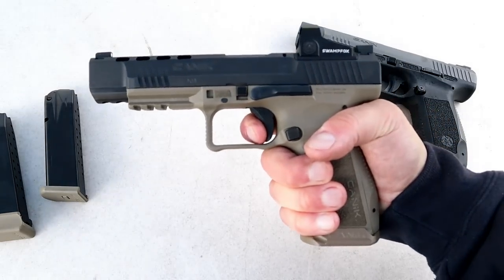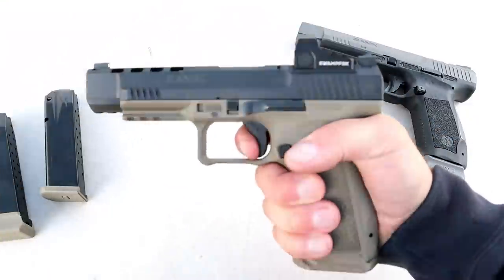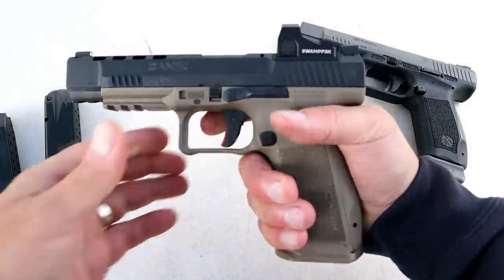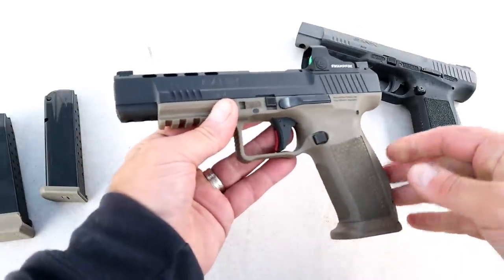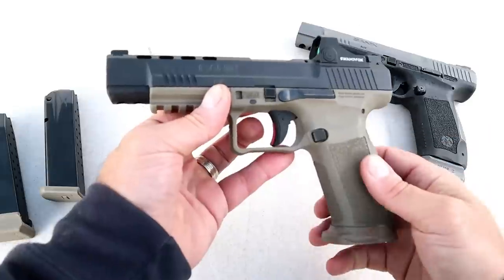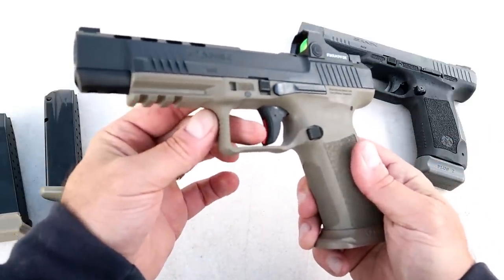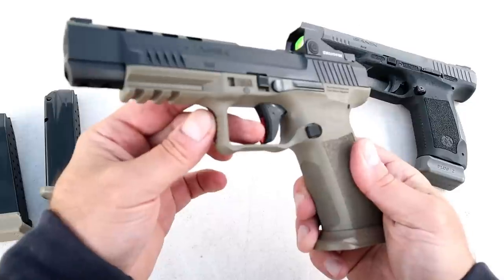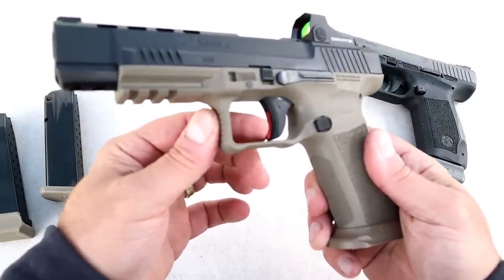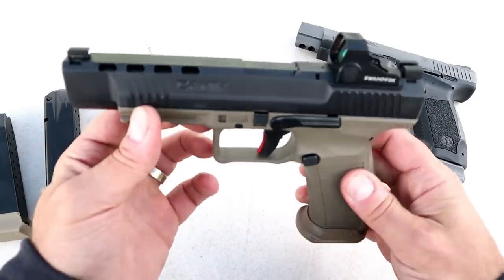It's a Canik though — the trigger is incredible, and many people would agree with that. We're looking at about a four-pound trigger with a very short reset. I believe that is the thing that sells Canik pistols. They keep the weight light and the reset short. It does have a trigger bar safety in there, and it's red — we see that with some of the other Canik pistols.